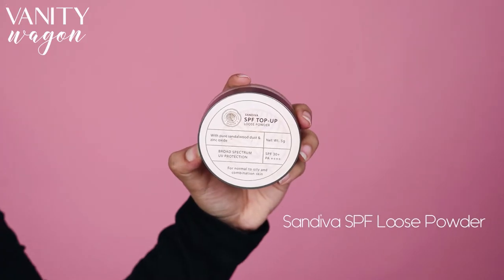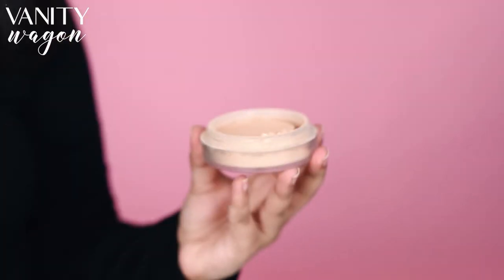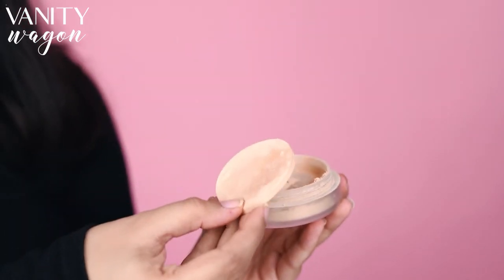To set up the base, we are using the Sandeva SPF Top Up Loose Powder. This is my favorite setting powder because, one, it has SPF 30, and two, it keeps my face fresh and protected throughout the day.